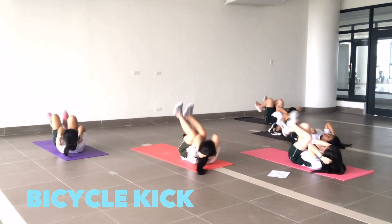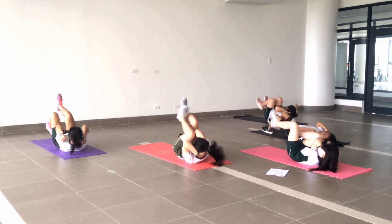Lie on your back and keep your hands on your head. Bring your right elbow to your left knee and vice versa.